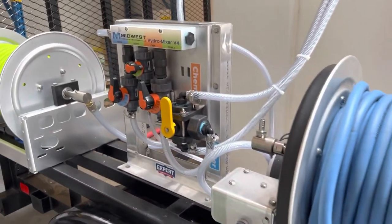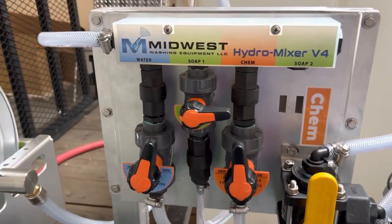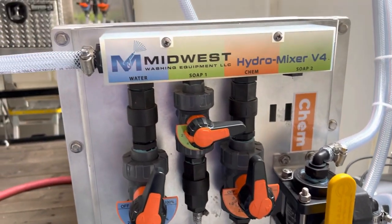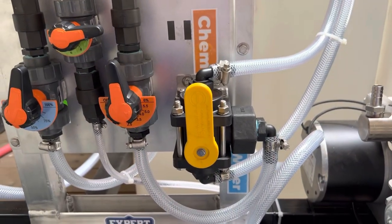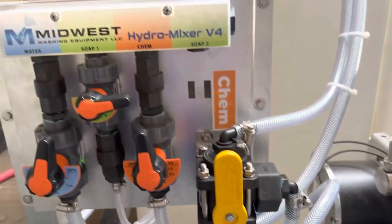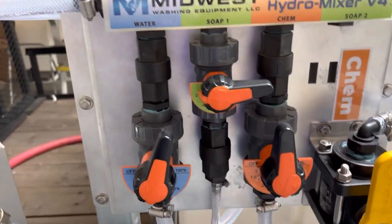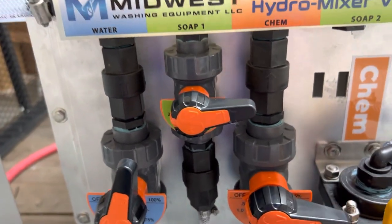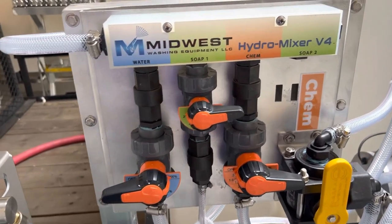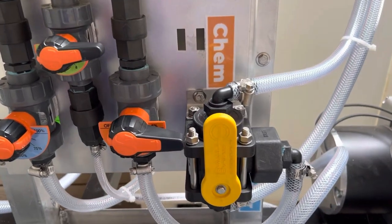Going on over here we have the Midwest mixer. This one is kind of neat — we have the three-quarter inch check valves and the three-quarter metering valves. These are going to be oversized, and we also have a bleach rinse out valve. Pointing up is chemical; pointing down is water. What this does is you can actually pull water all the way through this system. A lot of guys just turn the soap off and turn the water all the way on — that will rinse out your pump but it's not going to rinse out your check valve and your metering system. That's the reason for having a bleach rinse valve on here.